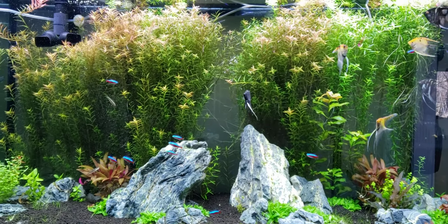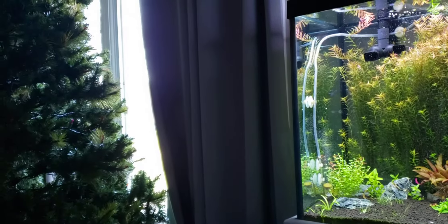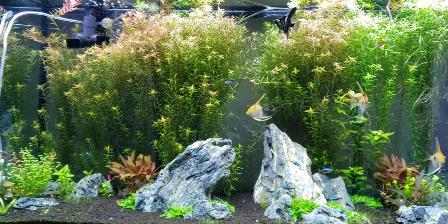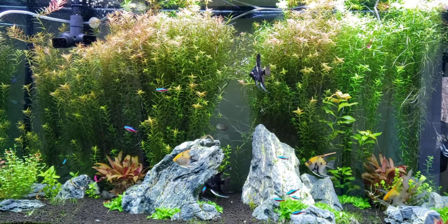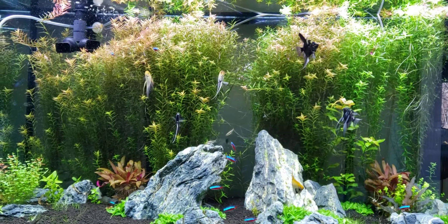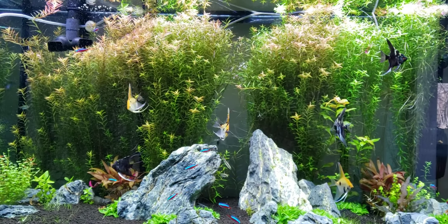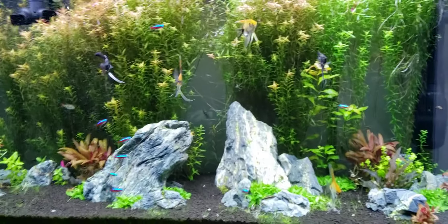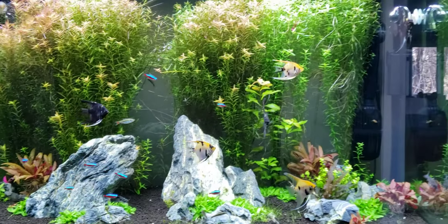Good morning from cold sunny Illinois. My name is Dan, and this is my channel, Underwater Gardens. This is my first video — way back in the day I used to have a YouTube channel and I really enjoyed making videos, but life happens. I haven't made a video in a really long time, so I want to make a channel dedicated to my new favorite hobby, which is aquascaping.